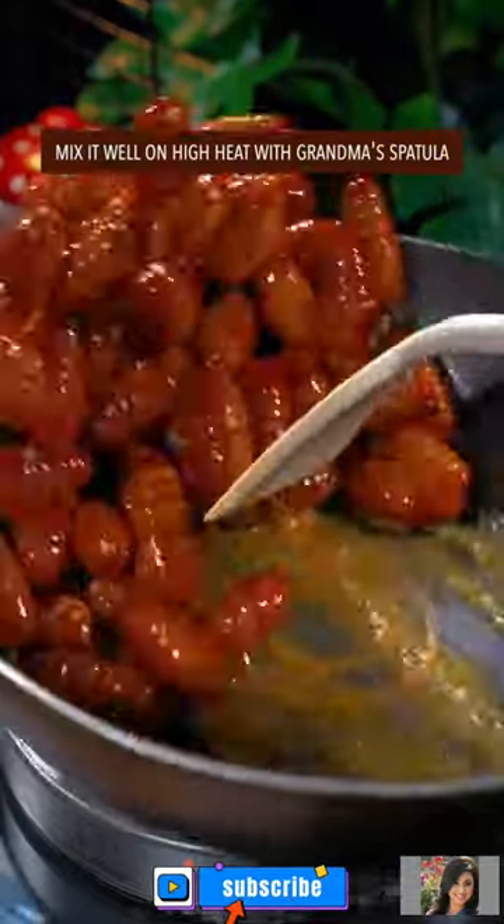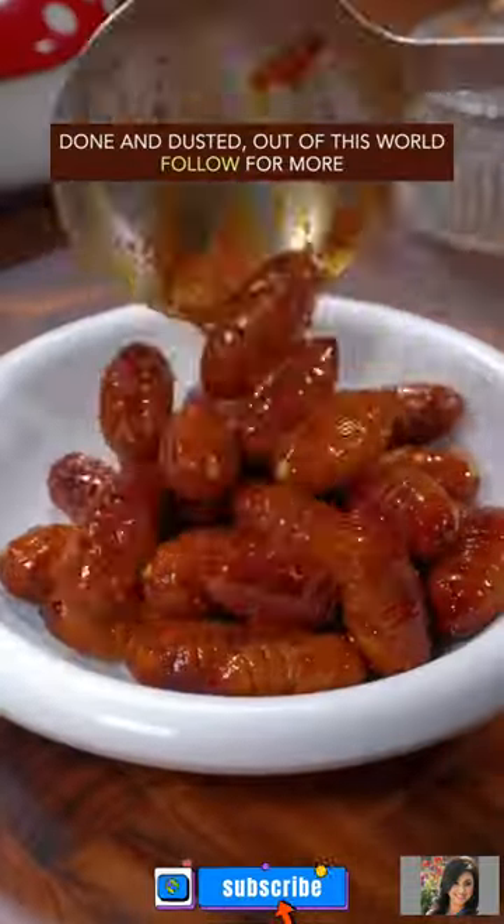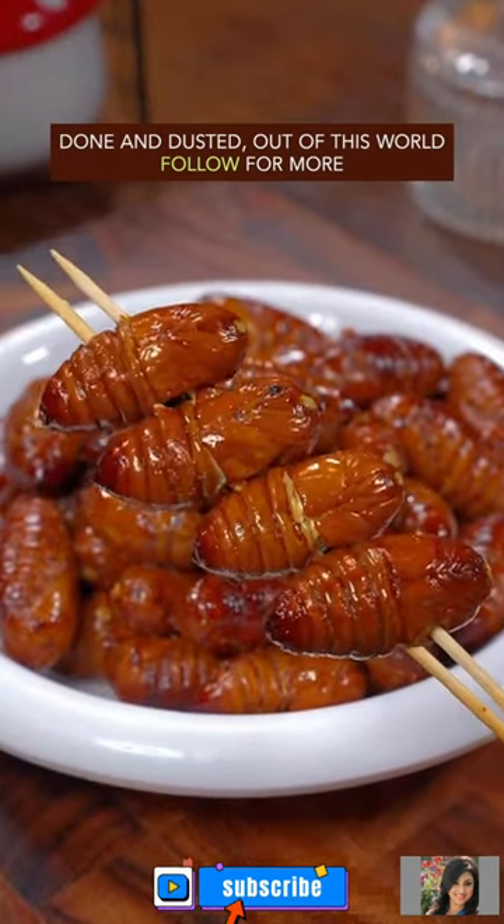Mix it well on high heat, dish up — done and dusted, out of this world! Oh no.